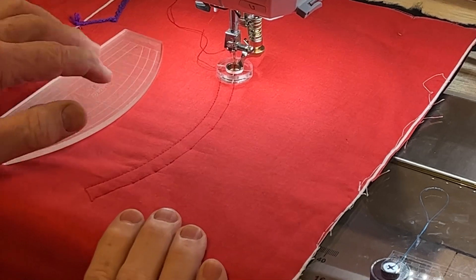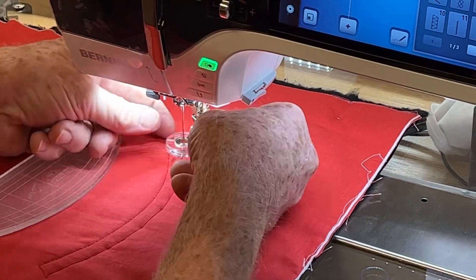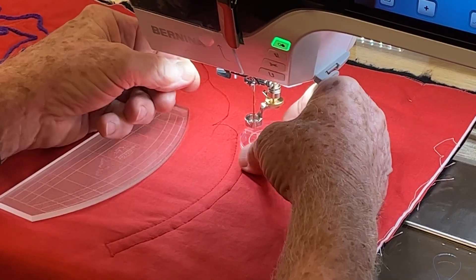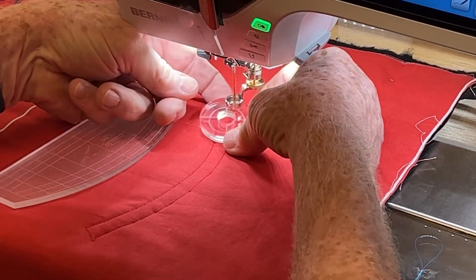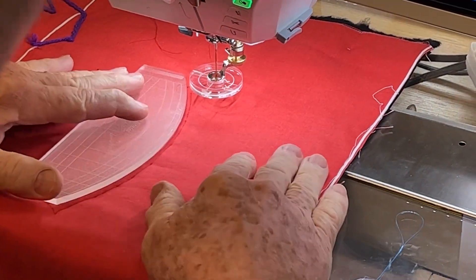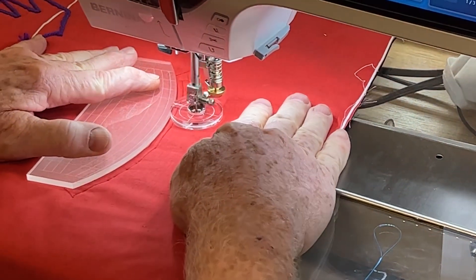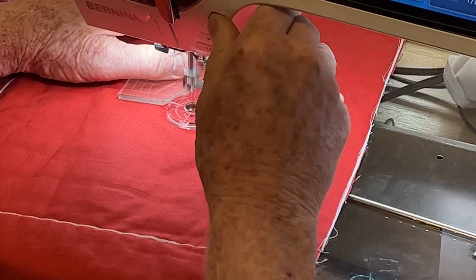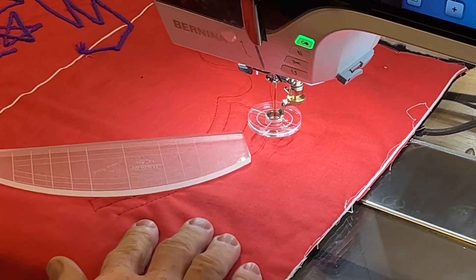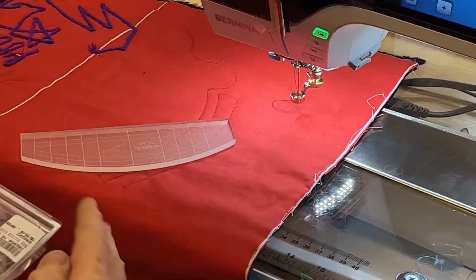Now I'm going to do another quarter inch Echo. I'll raise the foot, raise the needle, and go to the next size Echo — bringing that through the thread and up on the bottom of the foot. It fits on there with a little pressure. I'm putting the ruler right on the line, and this is a half inch Echo from the line. I can actually trim my thread with that attached. We could just keep echoing out depending on how much you want to use. Those are the Echo discs — they're calling them Echo Quilting Clips or discs.